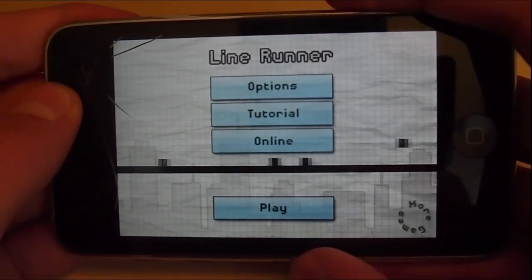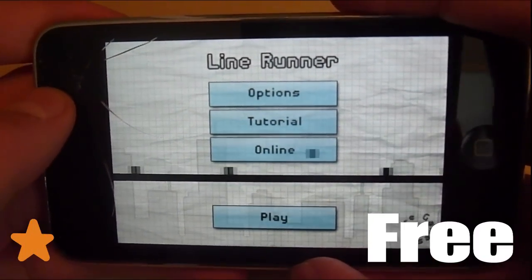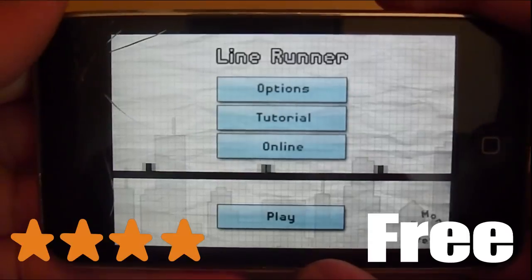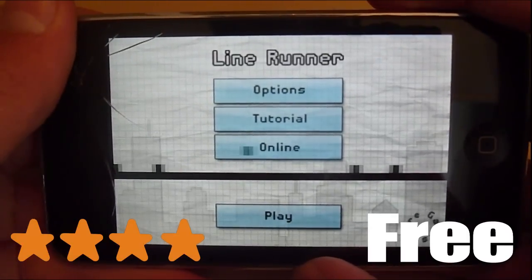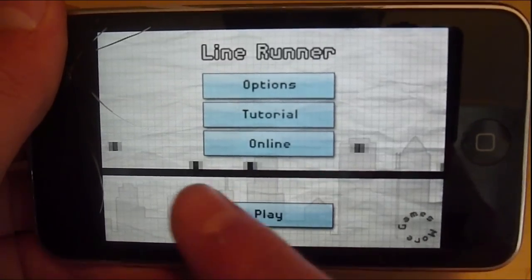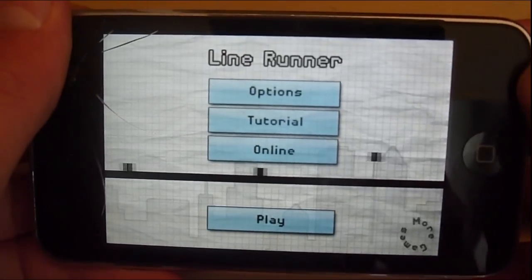Hey guys, right now I'm reviewing Line Runner. It's free in the App Store and it has four stars. The basic theme of the game is to jump over these black boxes.